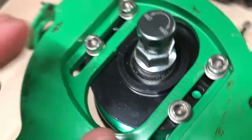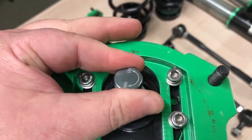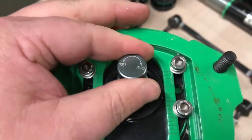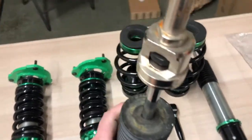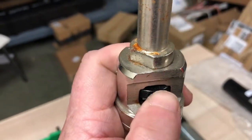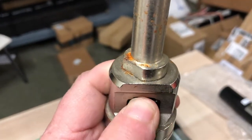Let me also show you how to adjust dampening. You can see 'soft' and 'hard' marked here. For soft, you simply turn it left — one, two, three, four, five — and each click pops into place. These are 32-way adjustable: fully soft is 32 clicks all the way to the left, fully hard or firm is 32 all the way to the right. You can adjust that based on your preferences. For the rear, you adjust it the same way — turn it left for soft, clockwise for firm — and you can adjust front and rear independently depending on what kind of setup you want.